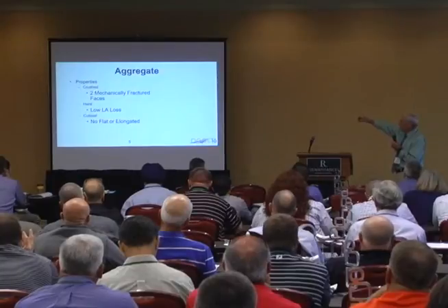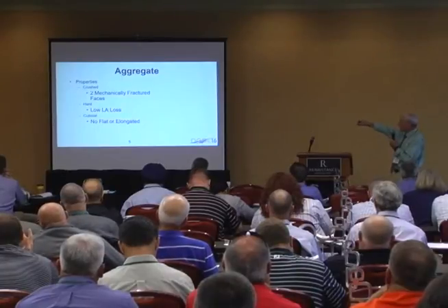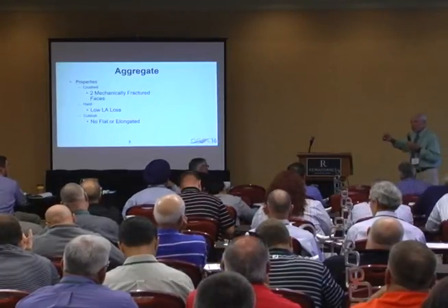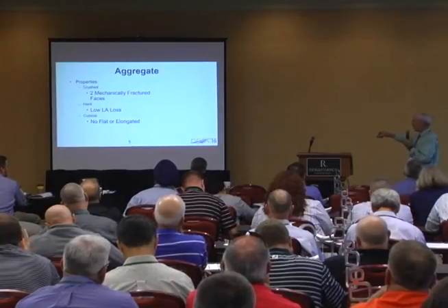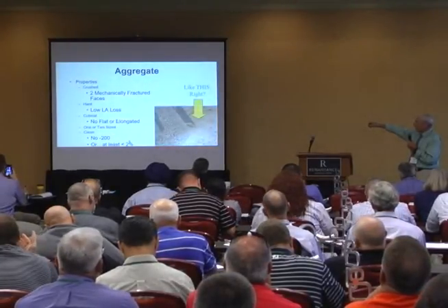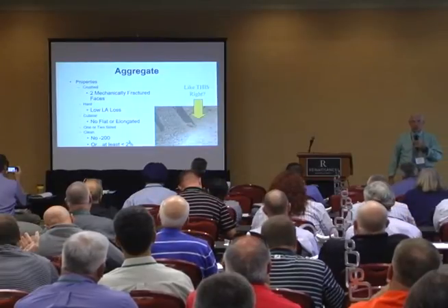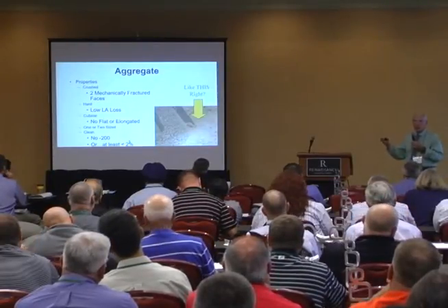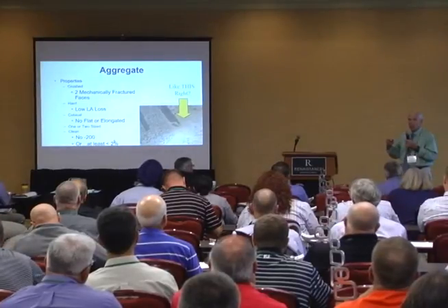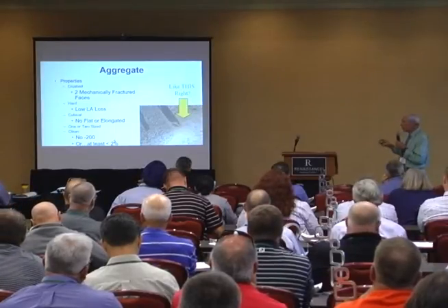What I'm showing here are all the things you need to do if you're going to put it on your 85,000 ADT kind of road. No flat or elongated — this is particularly important, and the flakiness index test is the way to measure that. One or two sized material is best, and then clean — probably two or three percent dust minus 200 is workable if you formulate the emulsions correctly. The thing I don't like to see is too much minus number-four — that's a little harder to deal with.